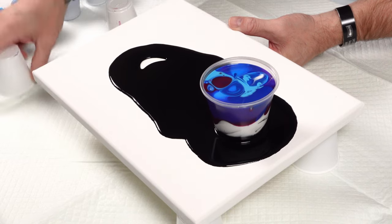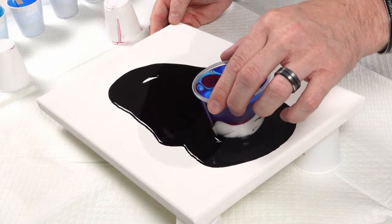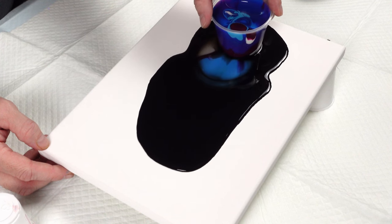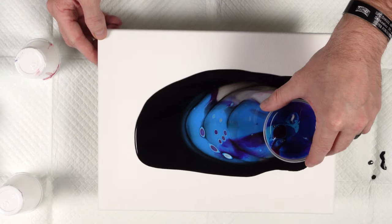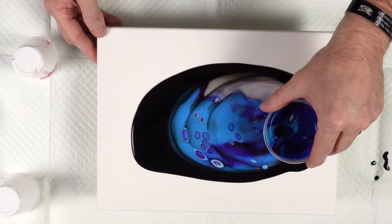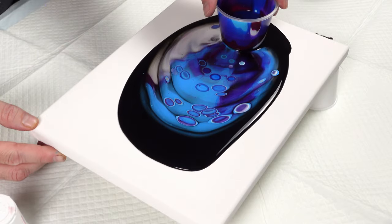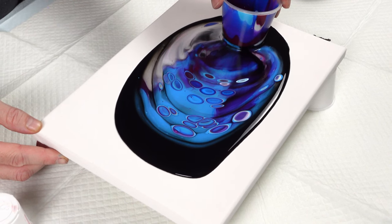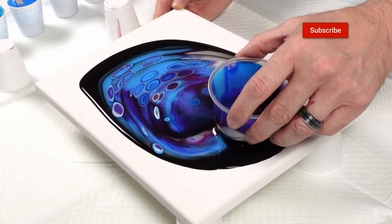Now comes the waterfall part. I'm going to slowly lower the cup and allow it to flow, letting the colors pour out from underneath. I'm letting it flow, then stopping the flow and adjusting the angle to control how fast it pours out. Wow, those are pretty colors together — I like that. That's beautiful.